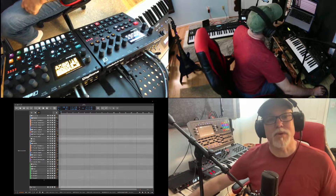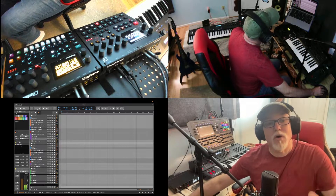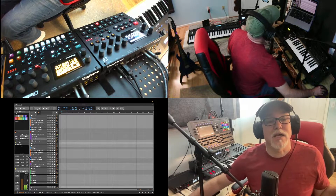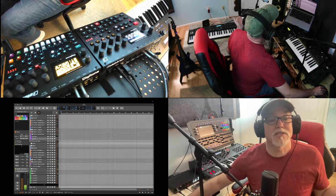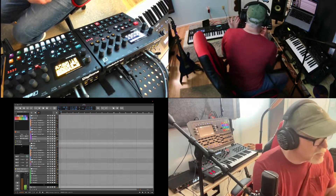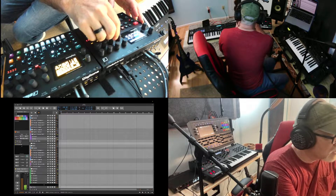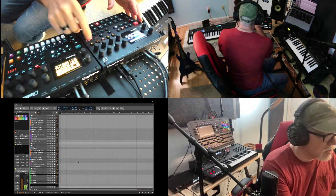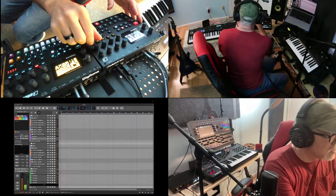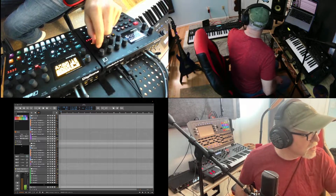What I did in Bitwig is I set these up as send effects, meaning I can just turn a dial to say I want to send some of this signal to the Syntact. And I'm going to send a lot of signal to the Syntact. Now I can go to the Syntact and turn on the filter — let's use the bandpass filter. I'll crank up the resonance, and let's put an LFO on it so it moves around so you can hear it. Let's also add a little grit since the Syntact has that in there.